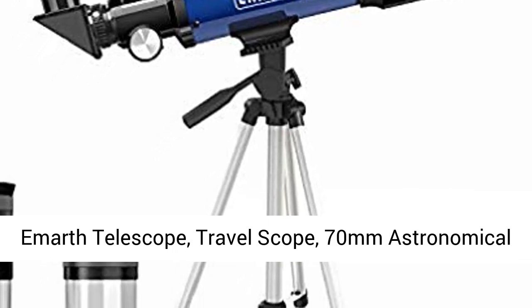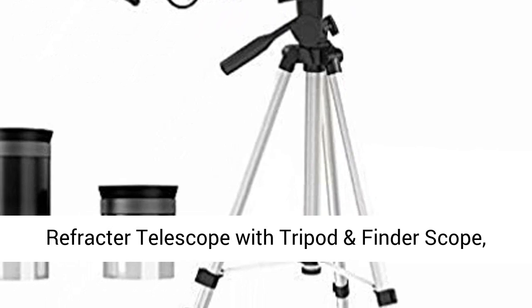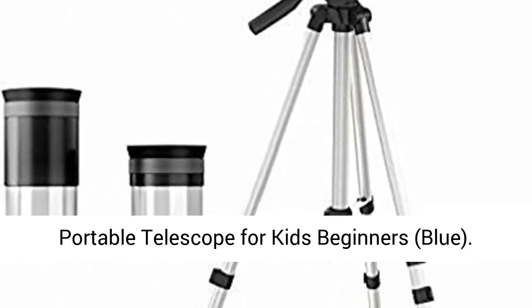Emmerth Telescope Travel Scope, 70mm Astronomical Refractor Telescope with Tripod and Finder Scope. Portable Telescope for Kids and Beginners. Blue.